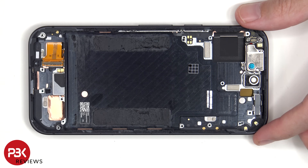To replace the haptic motor, just apply some heat and pry it off. The same goes for the earpiece speaker, which is located on top.